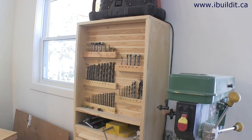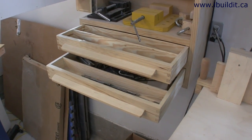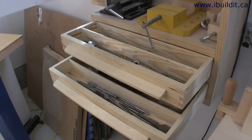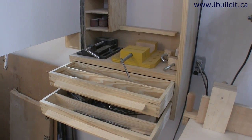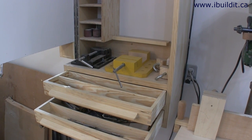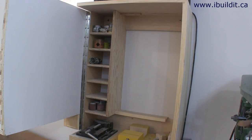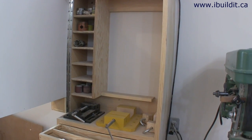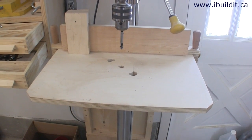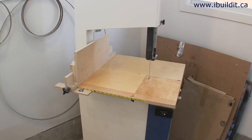The drill press is on the end wall of the shop along with my drill press cabinet. I keep all the drilling accessories in this cabinet — it's got a couple of drawers in the bottom for drill bits and various other things, a shelf above for two devices, the steel one and the wooden one, and above that there's more storage, including a place to keep my drill press table when I'm not using it.